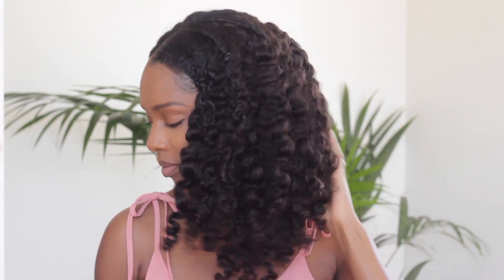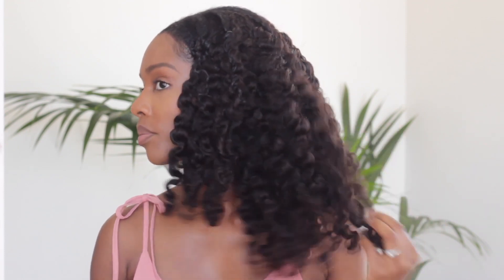Hey guys, so today I am showing you my attempted twist and curl on this curly textured u-part wig from Her Given Hair.